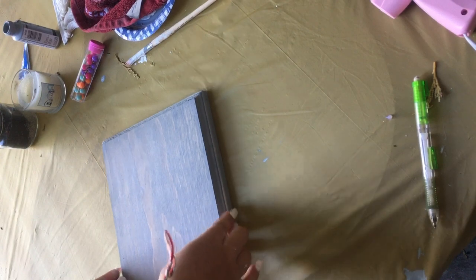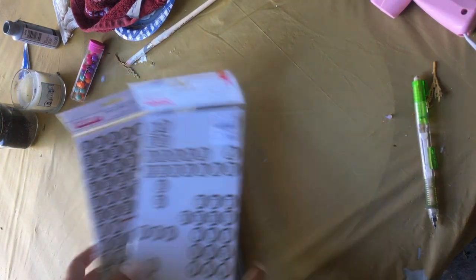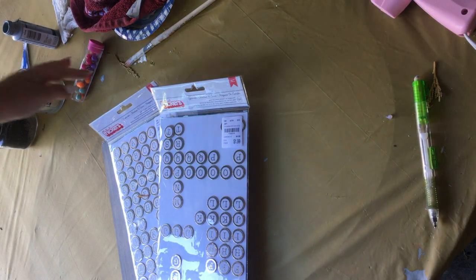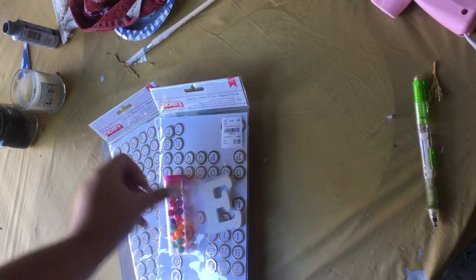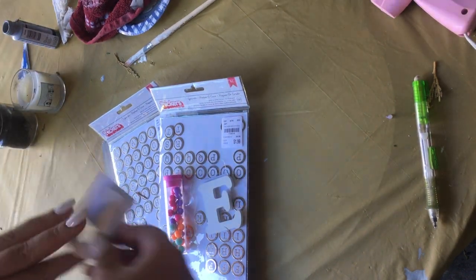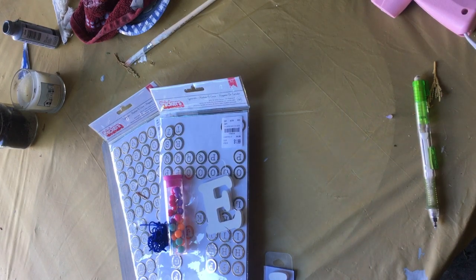For this next DIY, you're going to need a wood plaque — I went ahead and already painted mine gray. You're also going to need some alphabet stickers, some pins (these ones are from the Target Dollar Spot and come in cute colors), one letter for your initial and one for your roommate's, a little bit of string, and a hot glue gun.